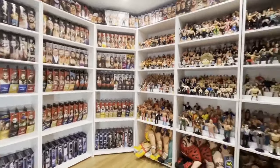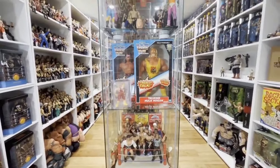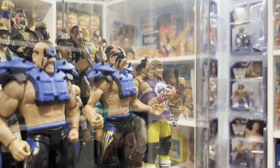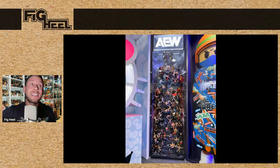What's up guys, welcome back to the Fig Heel YouTube channel. Today we're going to be unpacking everything we saw at San Diego Comic-Con 2024 preview night. This preview night was insane — it was packed with stuff, way more reveals than we're actually used to on preview night. Usually it's just a couple little things to get us excited, but this was a ton. As far as WWE Mattel is concerned, there was a lot of re-releases shown.